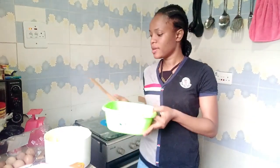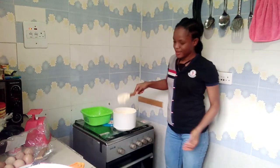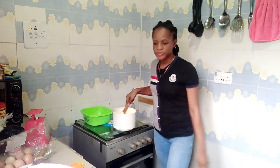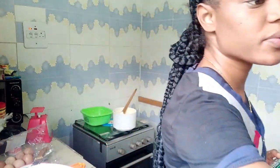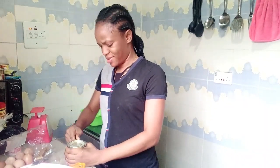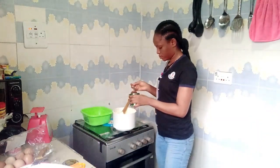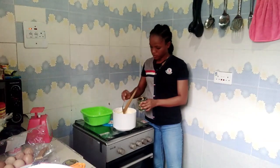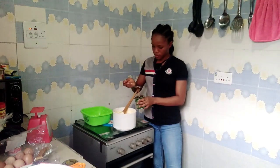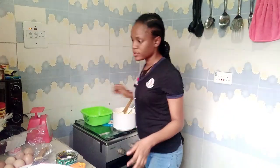We're done creaming the egg. Now back to our butter and sugar mixture — see how light and fluffy it is. Now we're going to put in our golden syrup. I'm going to add about two spoons of golden syrup into our butter and sugar mixture. This golden syrup can be hard to open!